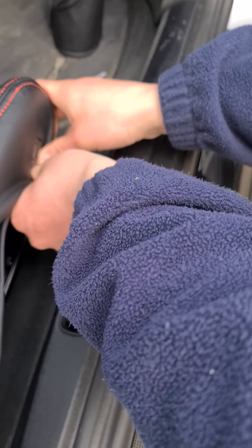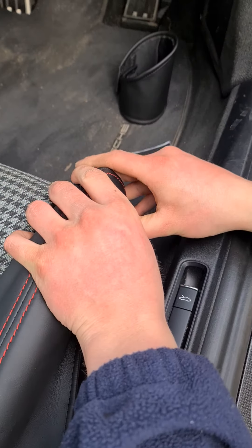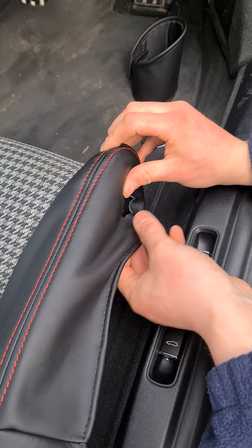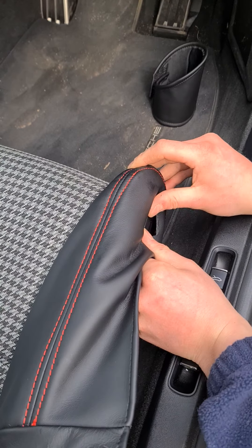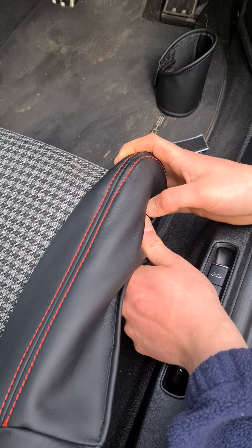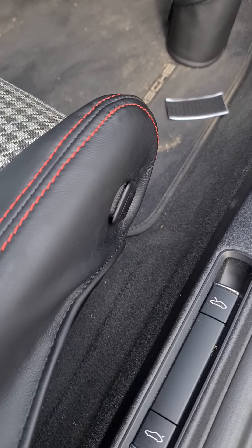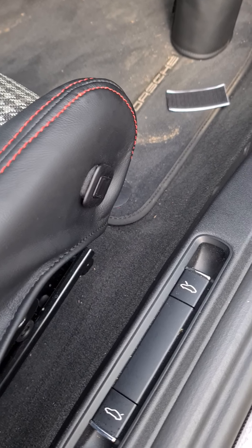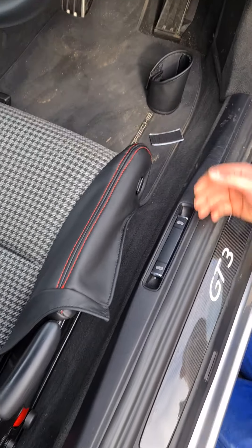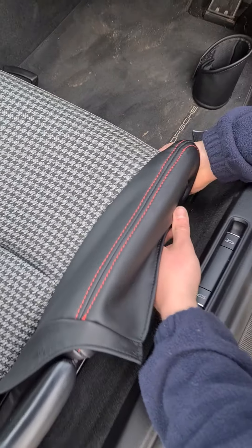So you just work the switch round the back side of the trim. This is probably the most fiddly bit. Just pop the switch forward a little bit if you can't slip it down — it just pops out really easily and then it'll go back in again. Like that.